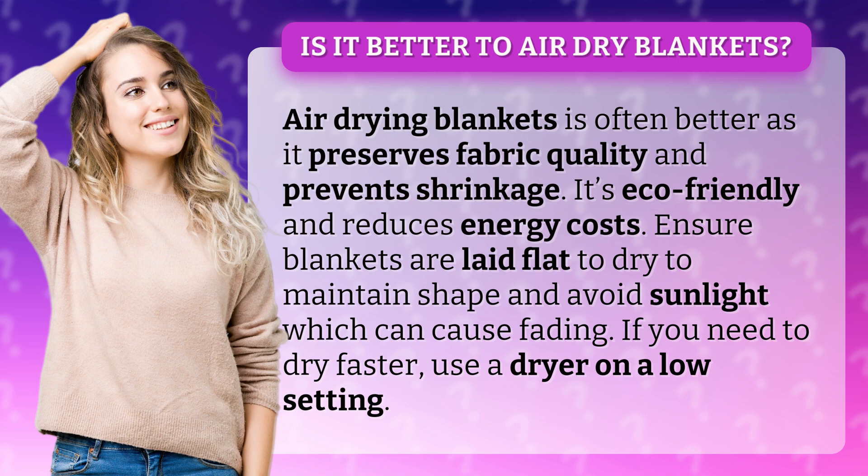It's eco-friendly and reduces energy costs. Ensure blankets are laid flat to dry to maintain shape, and avoid sunlight which can cause fading. If you need to dry faster, use a dryer on a low setting.